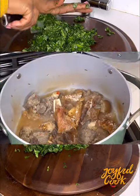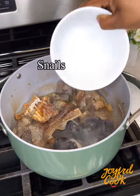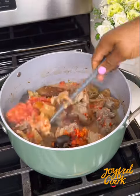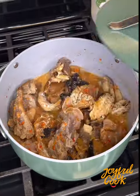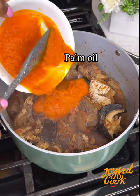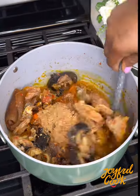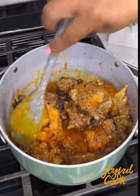For this I'm using water leaf and ugu in a 2 to 1 ratio. After a while the meat is almost done — add some pre-cooked snail, fish, and some more pepper and onions if you prefer. At this time, go in with some palm oil, iru, and some crayfish. Stir this in and allow to simmer for a few more minutes.